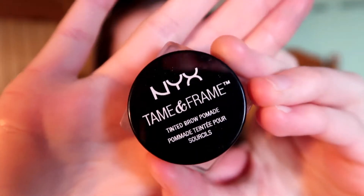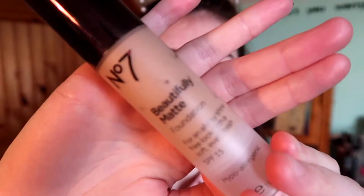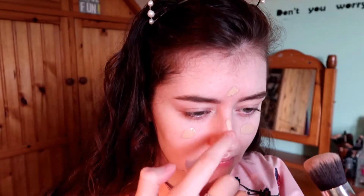I'm just going to spray the primer all over my face and then go in with brows. These are my brows done — I didn't want to waste your time. I have an eyebrow tutorial on my channel so I'll put it in the cards.